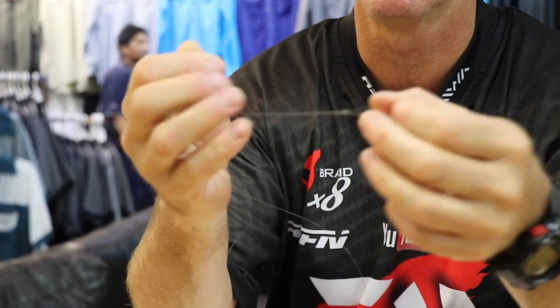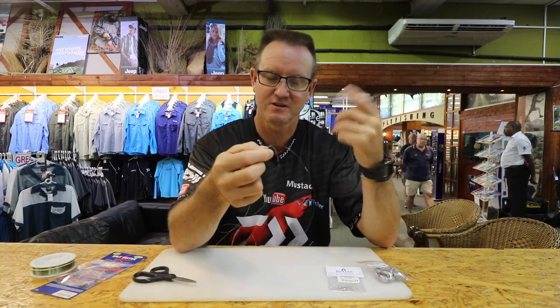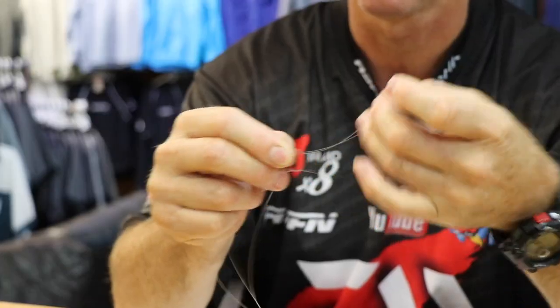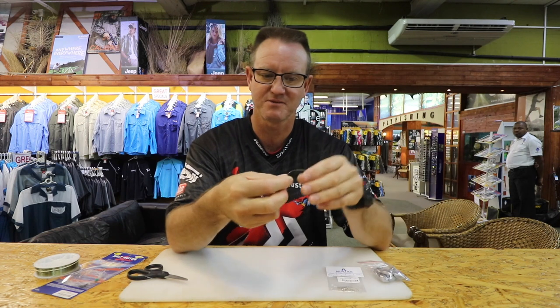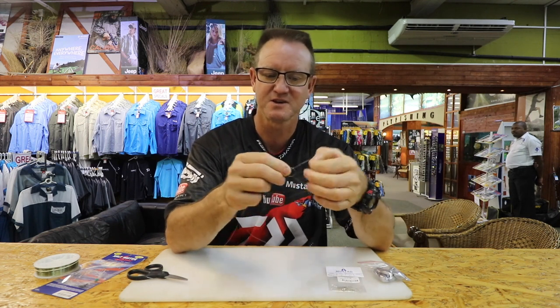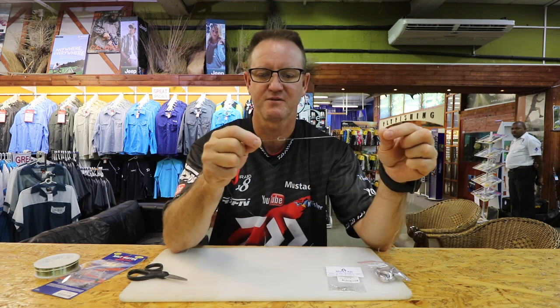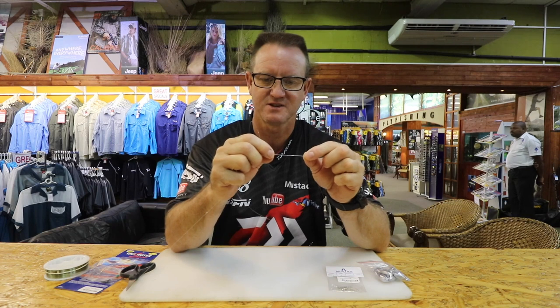A little bit of lubrication there, just to keep the knot from burning. Then 30 centimeters away, you're going to make another granny knot — exactly like the first one. Go through once and through twice. There's your figure of eight. Then five centimeters away, do the exact same thing again — once, twice. The two knots are literally five to seven centimeters apart. Pull tight.